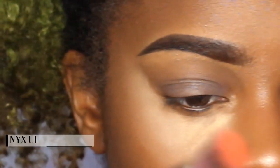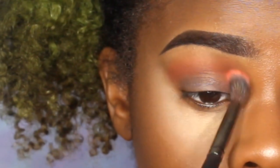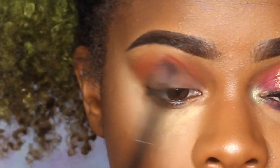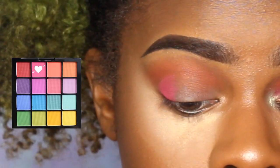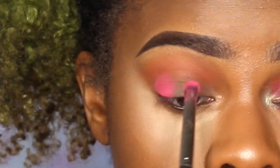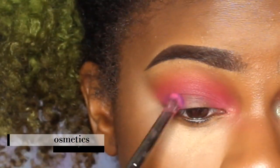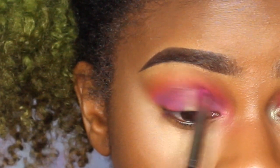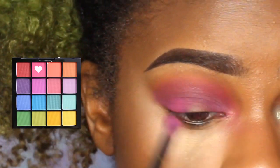Next I'm taking the NYX white eyeshadow base and my NYX Ultimate Bright eyeshadow palette, using the orangey-coral color. Then I'm going in with a hot pink color, and next a Be Bella Cosmetics blue shade — honestly it's more purple. I'm only using a tiny bit of it because it's super pigmented. I want the pink to kind of turn purple on my eye instead of being a really dark purple.